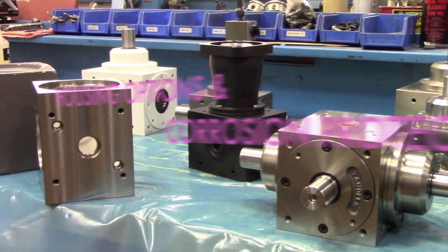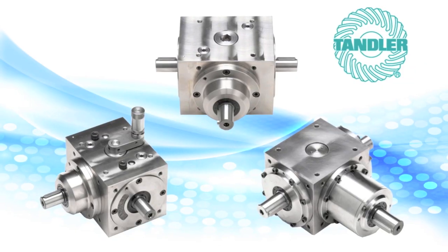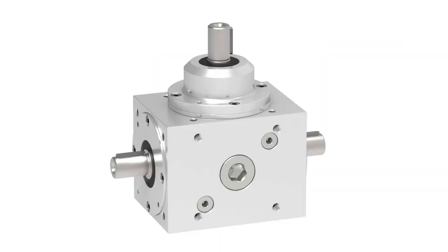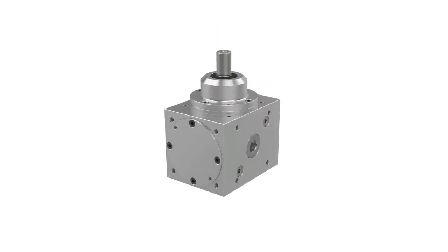Today we are going to talk about gearbox housing options and corrosion protection. The Tandler Spire Bevel gearbox is known worldwide as the highest quality gearbox for high precision and high performance. What is not so well known are the different housing materials and surface finishes that make the Tandler brand truly unique.